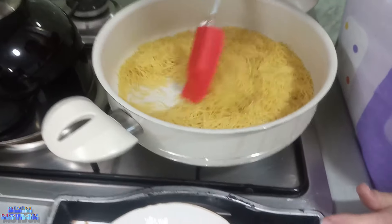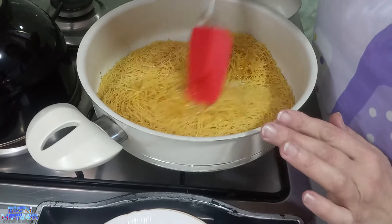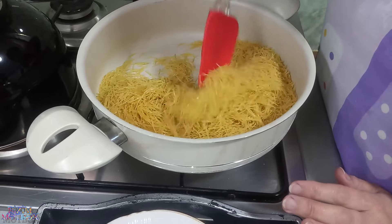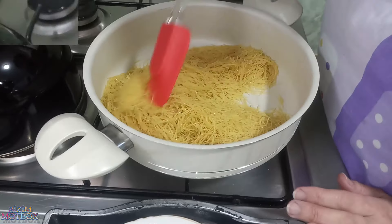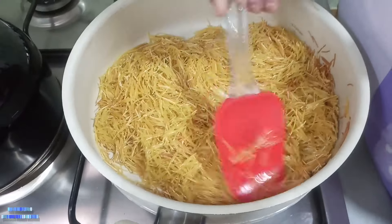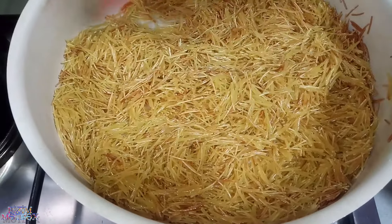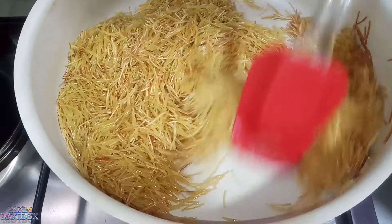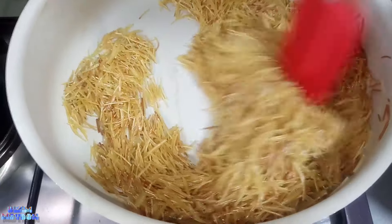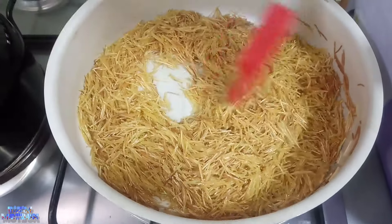Yanından da çəkilmirik. Yavaş-yavaş başlayırıq qarışdırmağa. O vaxta kimi qarışdırırıq ki, bunun rəngi biraz qızarsın. Haradasa bir beş dəqiqə, üç dəqiqə — indi baxır da. Mən özüm görürəm, bilmirəm kameradan görürsünüzmü, yəni biraz rəngini dəyişir. Biraz rəngini dəyişdirdi, artıq çox qızartmağa ehtiyac yoxdur, ona görə ki, qızardan da daha da rəngi tündləşəcək.